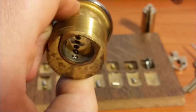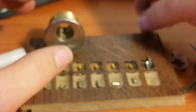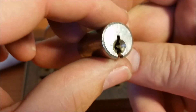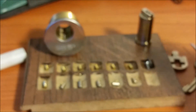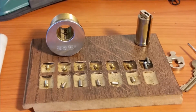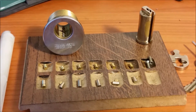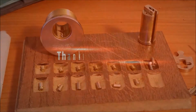Anyway guys, that was these Corbin Ruswin locks. With a keyway like that, these guys are going to be tough little challenge locks. I look forward to making them and sending some out to y'all. Stay safe, stay legal - don't pick any locks that you don't own or don't have permission to pick. Please like and subscribe by pressing the subscribe button underneath the video.